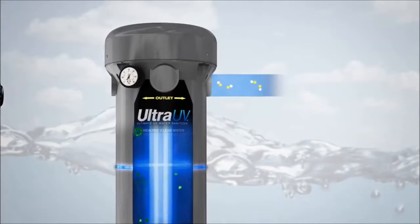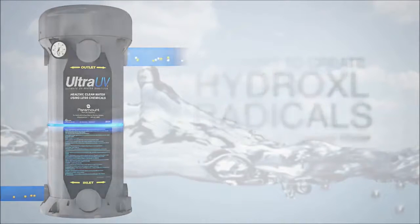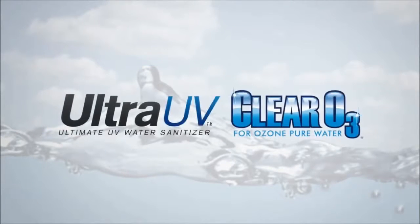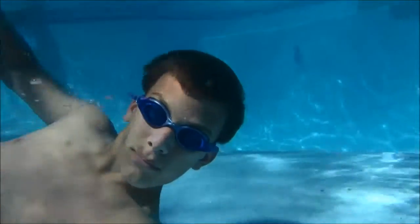This process converts ozone into advanced oxidizers called hydroxyl radicals, making the combination of these two products the most powerful tool to produce the safest and cleanest water for your pool.